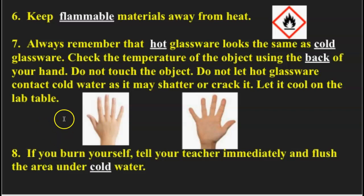Number eight: if you do burn yourself, make sure you tell your teacher immediately and flush the area under cold water. If it seems to feel better, we'll call it good and maybe send an email or phone call home to your parents. If it starts to blister or discolor and gets bad, we're definitely going to get a hold of the nurse, get you up to the nurse, and have her check it out. We'll also be filling out an incident report so that everything's taken care of appropriately. This ends part three of your notes on working with fire and heat.